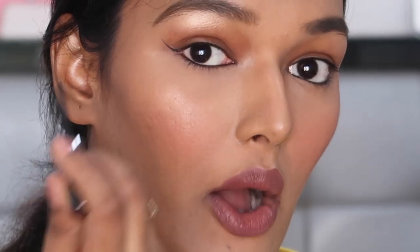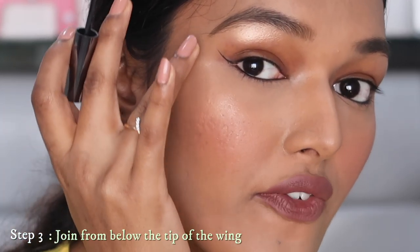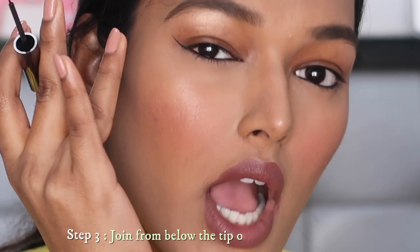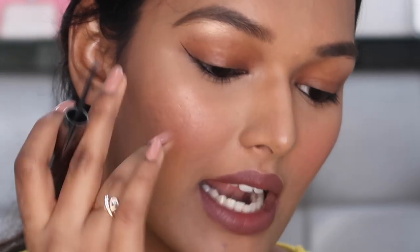Now that we have this line, how do we join it to the eye? You will not go from the tip — go a little below that. That top portion is like a flick; if you start from that flick it will look very bold and bulky. You want a smooth, soft edge to your winged eyeliner. So leave that top part as is and then start sketching from below it to join toward the lash.